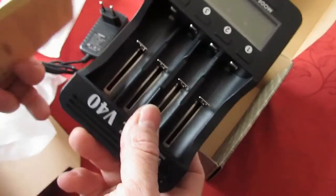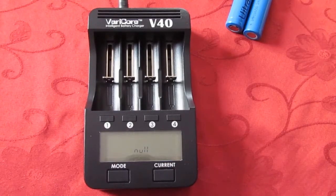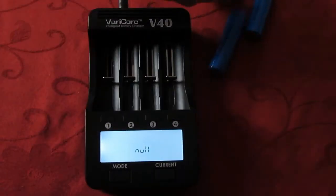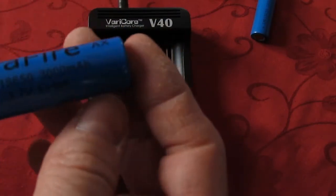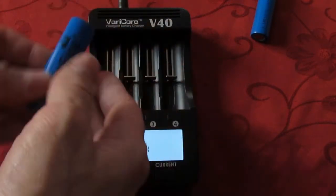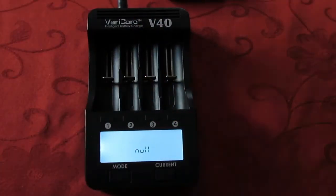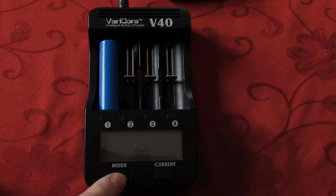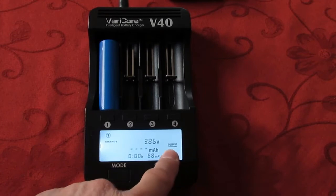Okay, let's see what it can do with batteries. So now we're going to test with some batteries. Let me just adjust the brightness. So here we have some 18650 batteries, AA batteries and AAA batteries. Just plug it here — it will automatically charge at 500 mA.